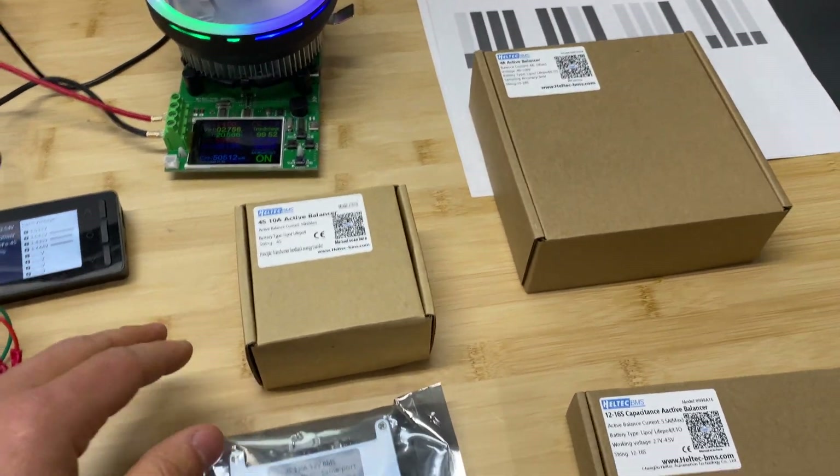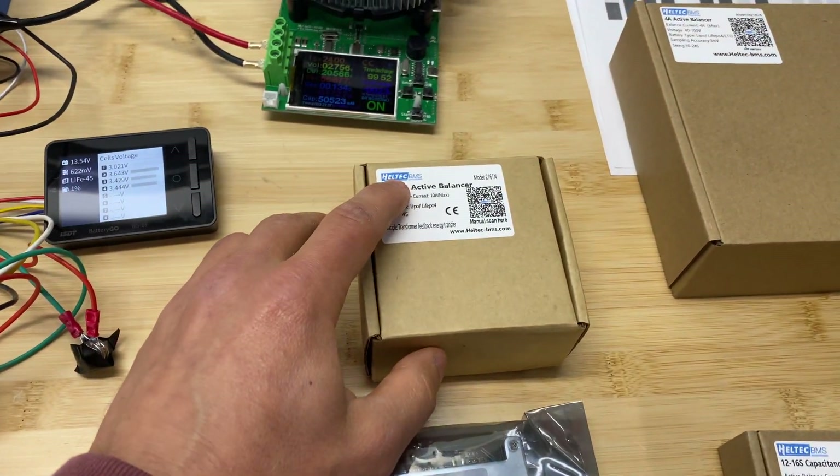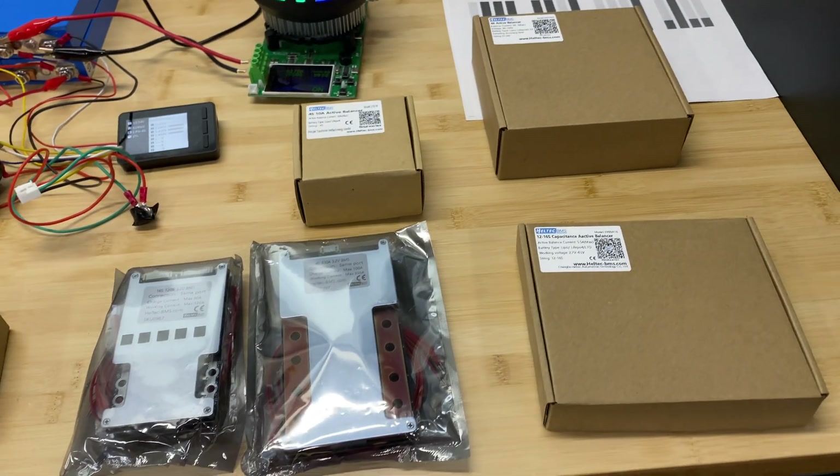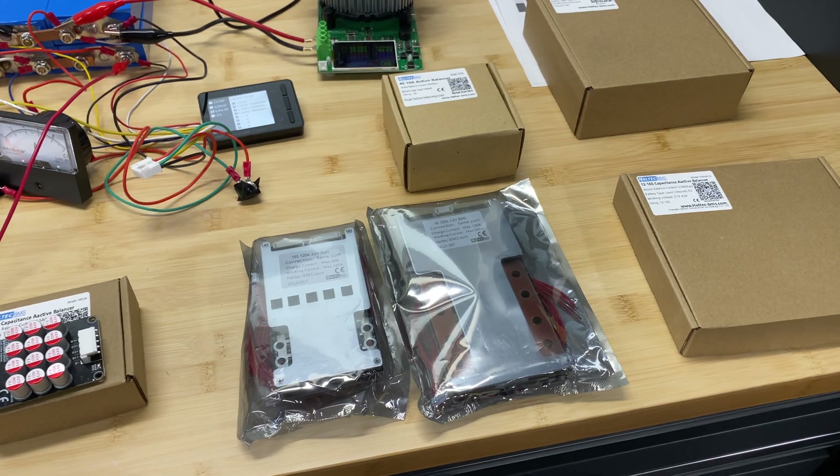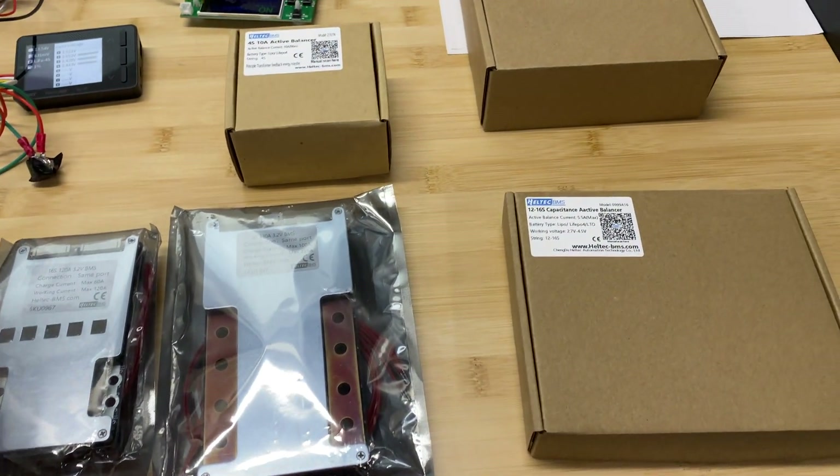Hey guys, in this video I'm going to review multiple products from Heltec BMS company. They recently reached out to me and asked me to do video reviews and test their products. They sent me four active balancers and two BMS units.